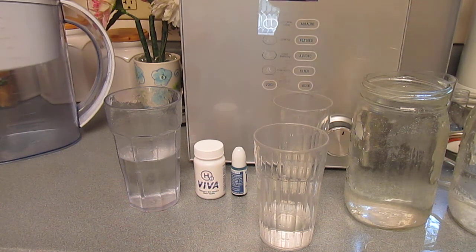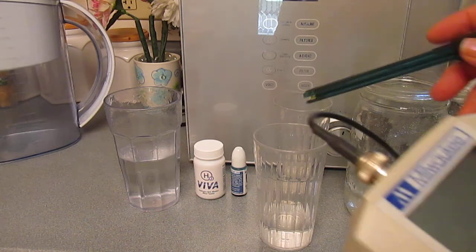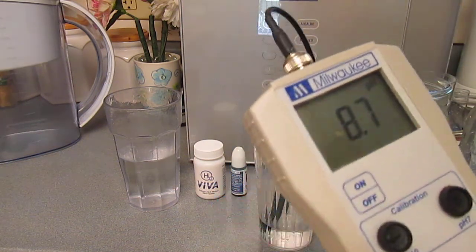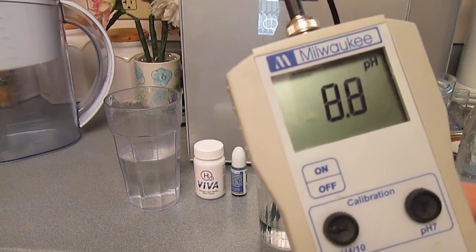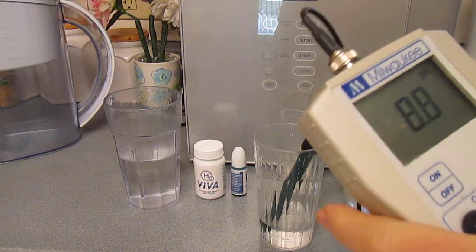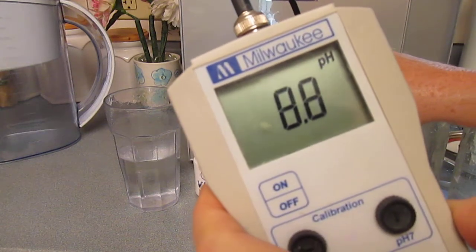It'll filter almost everything out of the water — it's pretty amazing. It's got an almost 9 pH.